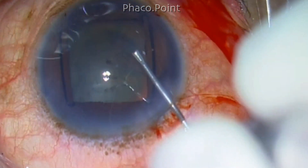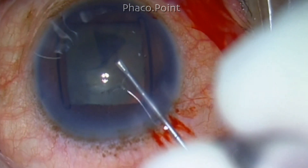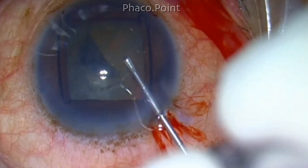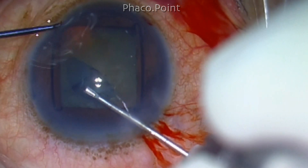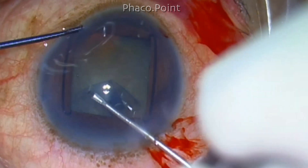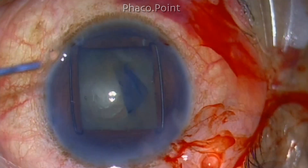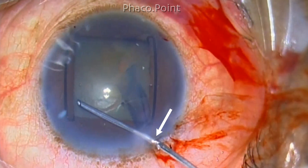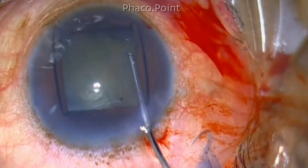The capsulorhexis is then performed. One word of caution while implanting the Gupta ring — which is a mimic of the Malyugin ring, though loading differs slightly: the loop of the Gupta ring should not lie underneath the clear corneal incision, as it is in this case. An adequately sized capsulorhexis is easily created when the pupil is nicely dilated in this diamond configuration.